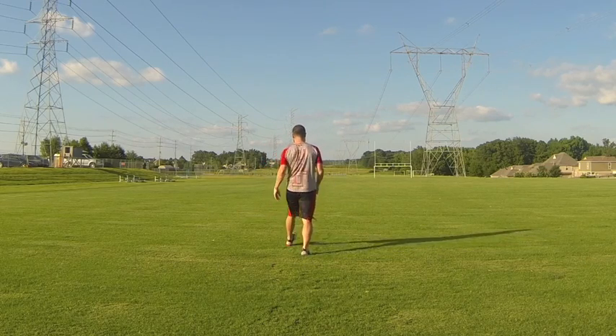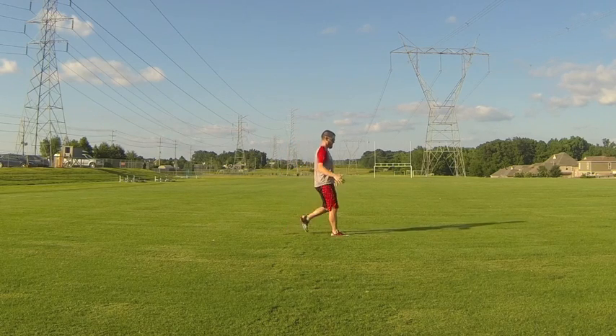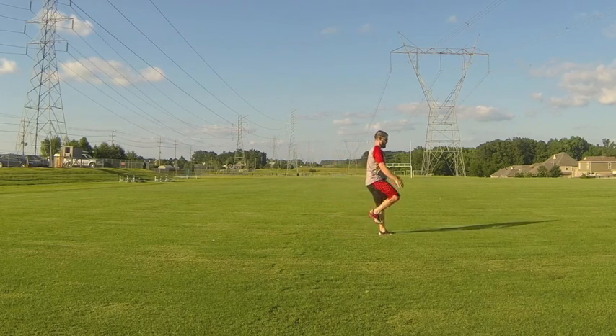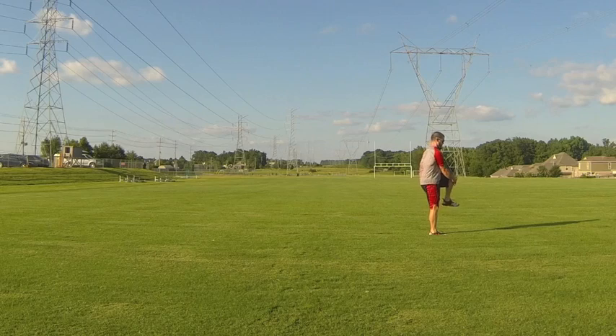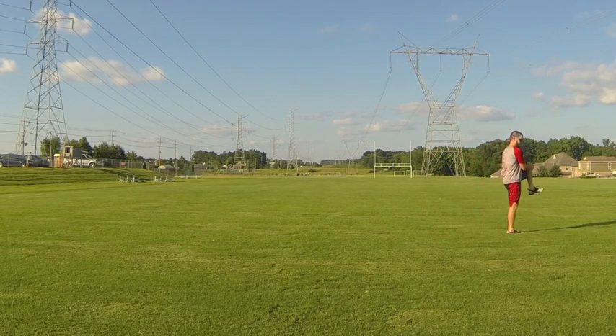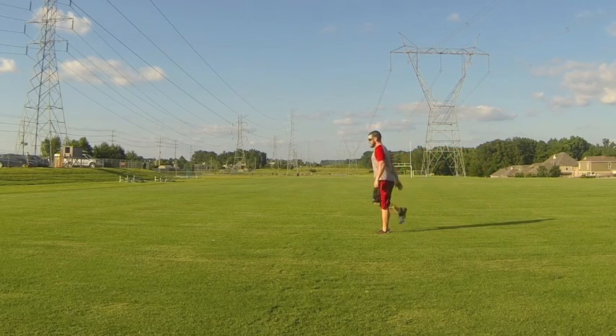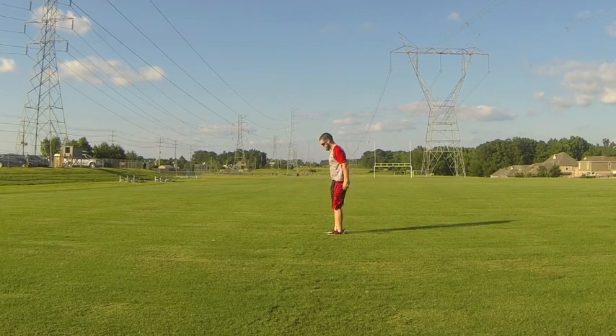Now he's moving into a knee hug march — maintaining a tall body position, driving the knee up nice and high, then finishing off the upper portion of the movement with a squeeze just below the knee towards the chest. You should feel a nice stretch through the hamstrings and glutes with that exercise.